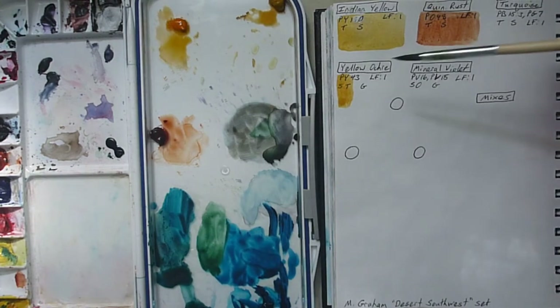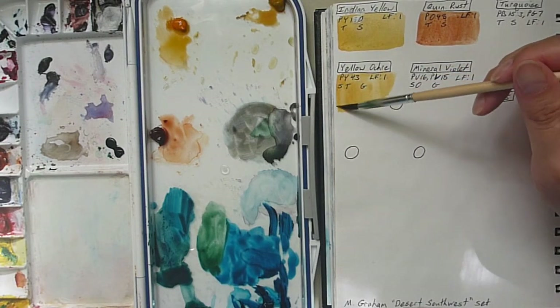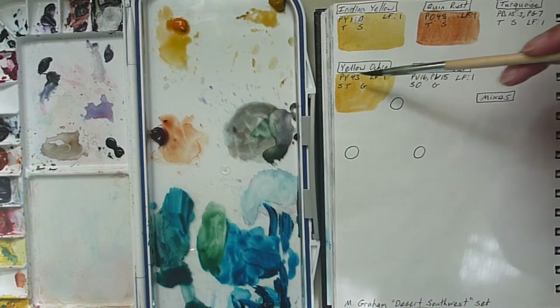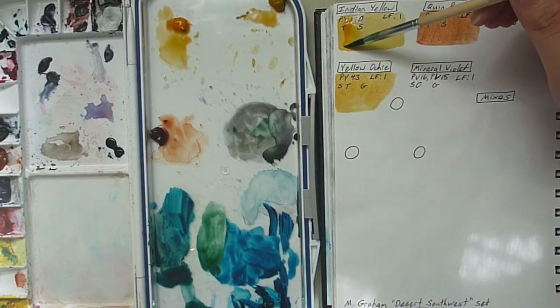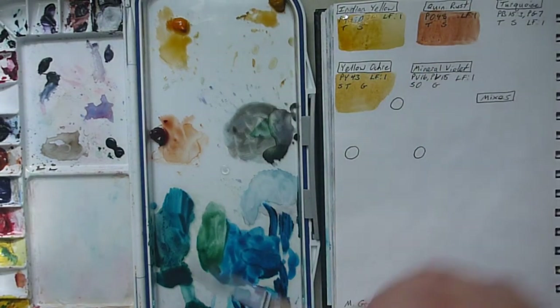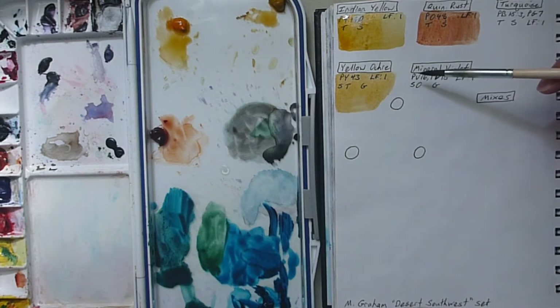Here is Yellow Ochre — PY 43 — and this is semi-transparent. Yeah, I can see a little bit of opaqueness here. It looks very similar to Indian Yellow in my opinion, at least based on the swatching so far. I want to add more to see if it changes... not really. And then let's do Mineral Violet — this little guy right in the corner here. This is pigments PV 16, PV 15, Light Fastness of 1, Semi-Opaque, and Granulating.